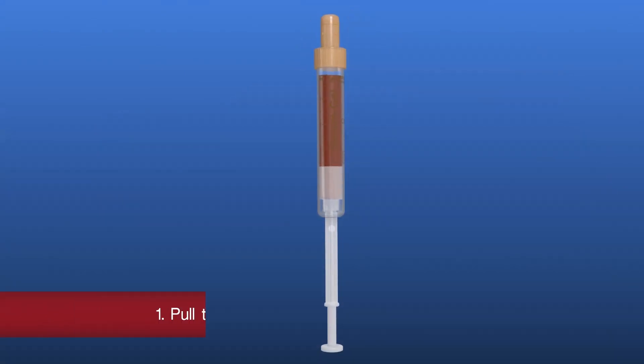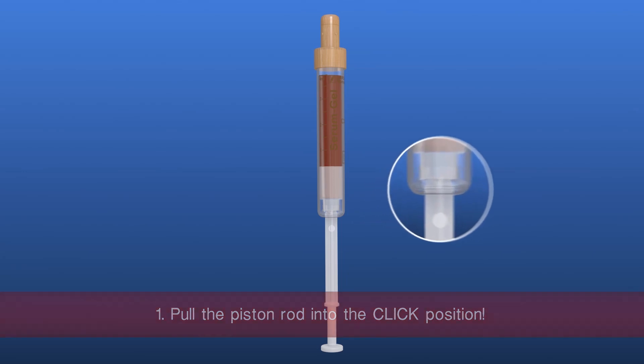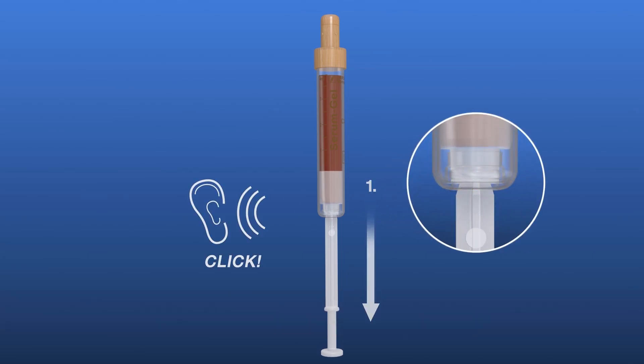Pull the S-Monovette plunger all the way to the end until it audibly clicks into place, then break it off.